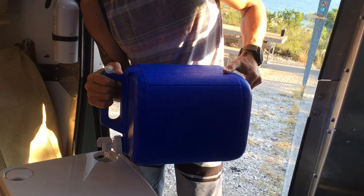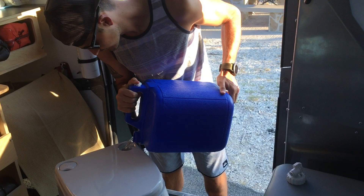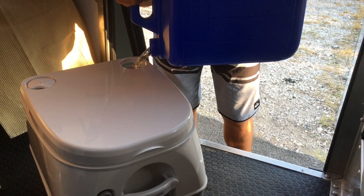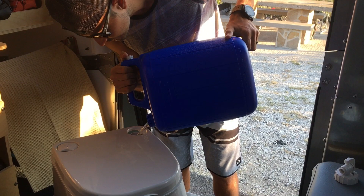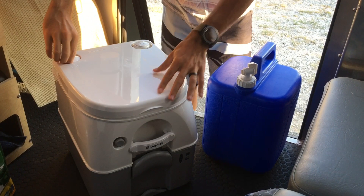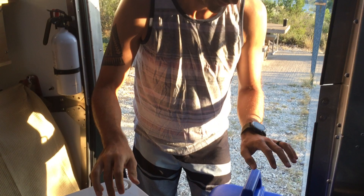That's a five gallon jug we're going to use to fill up the pooping station. This is the flushing water, so you put flushing water in the top. It says to fill it up to the cap basically. I probably had about two gallons in here and there's still room for more, but I'm just going to leave it like that.